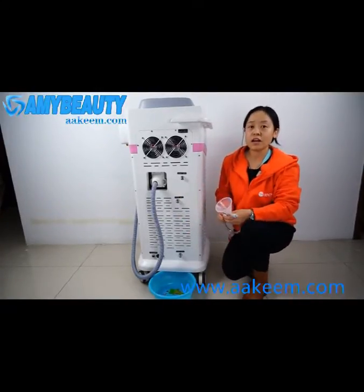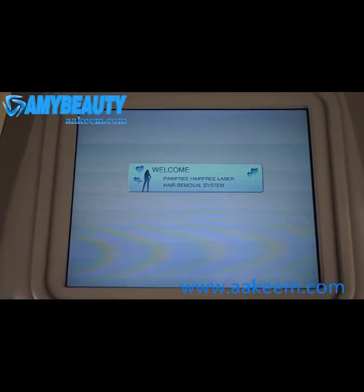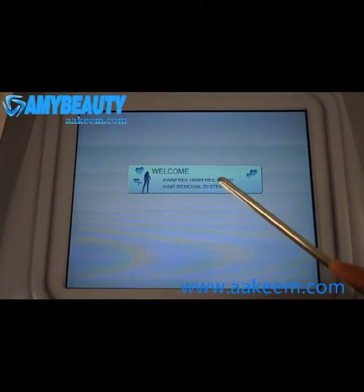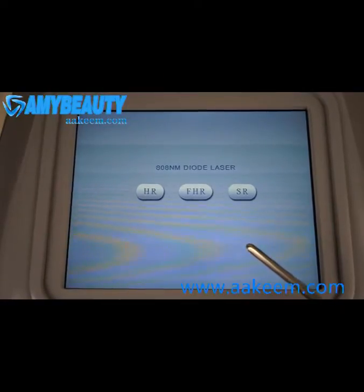Then you can turn on the machine. When you turn on the machine, you will first see the welcome screen. Touch it to go to the working mode. There are three working modes.